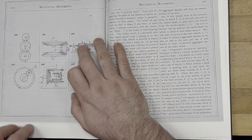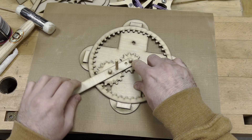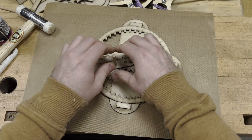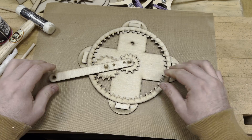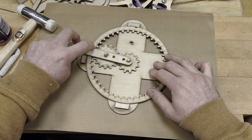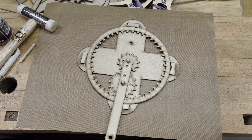Last but not least, number 505 — another one where you can change the direction of gears and speeds. By fixing one gear, you can make another move faster or slower depending on which one you fix or don't fix.